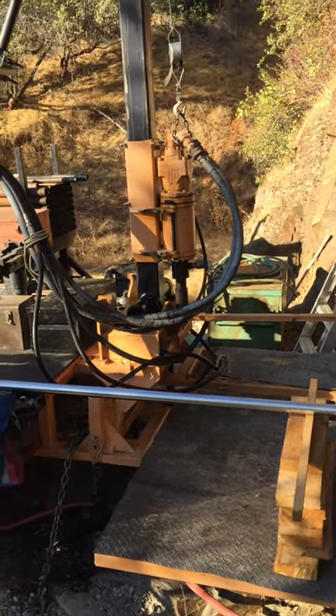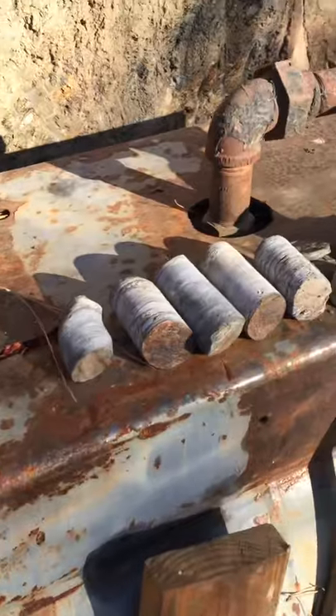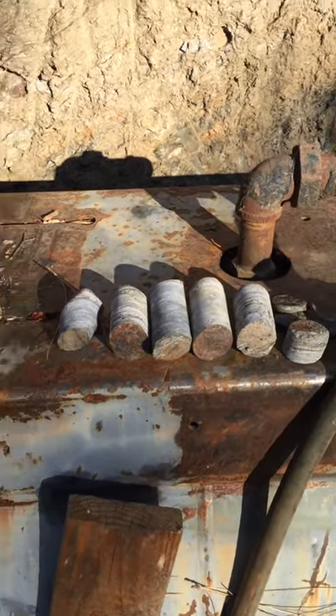Got a little bit of core from the drill. Maybe a foot, foot and a half, something like that.